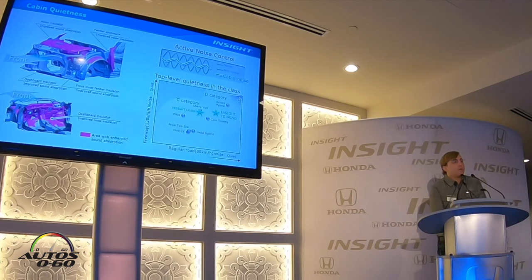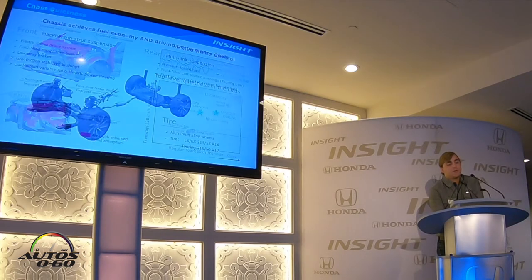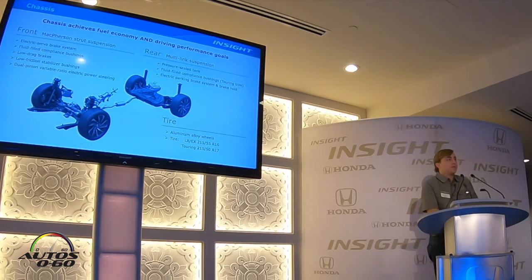Additionally, in order to create this premium refined drive, we improved and increased our sound absorption and sound deadening materials, as well as utilizing active noise control to develop a much better quietness within the cabin. We also started with a suspension system that was very similar to Civic, but is tuned for a more comfortable drive.